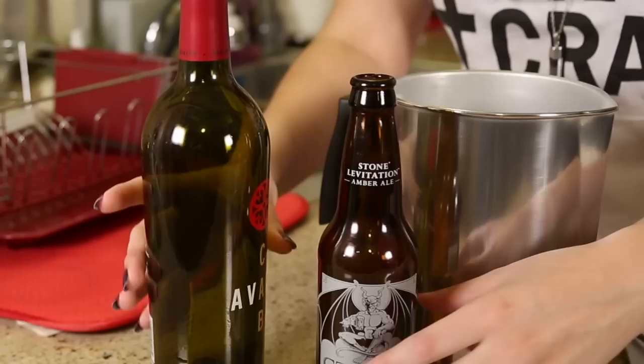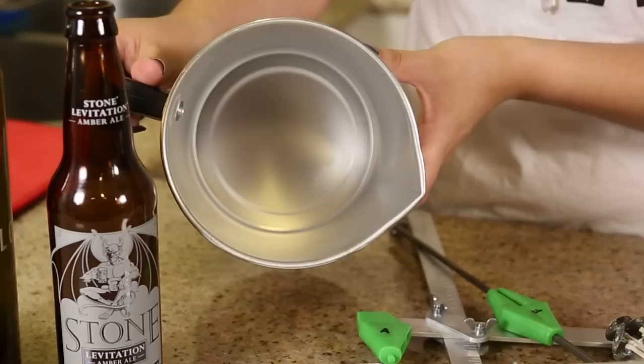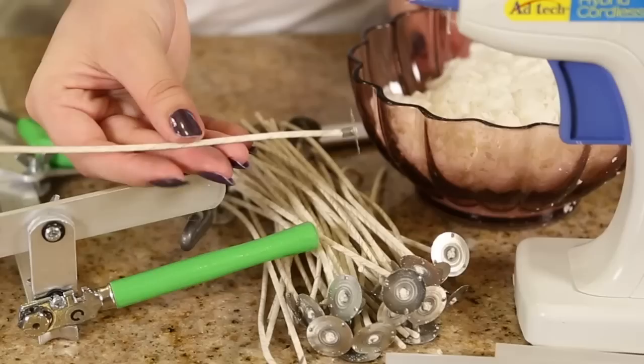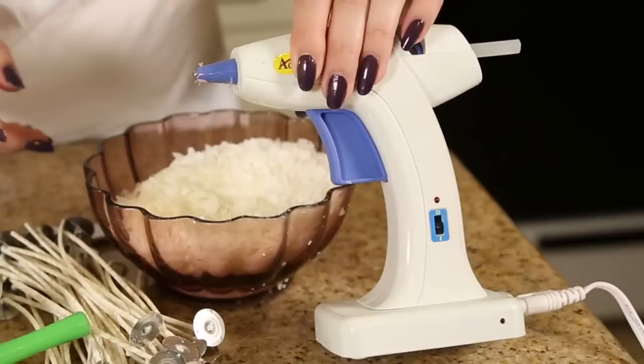You're going to need an empty beer bottle or wine bottle. I would recommend getting a glass that has the artwork actually printed on the bottle, because the paper will melt away. You're also gonna need some sort of pot to melt your wax in — you can also use an old candle. You'll need a glass cutter; mine came with a glass tapper and sandpaper. You'll also need candle wicks, soy wax, and a hot glue gun with glue sticks.